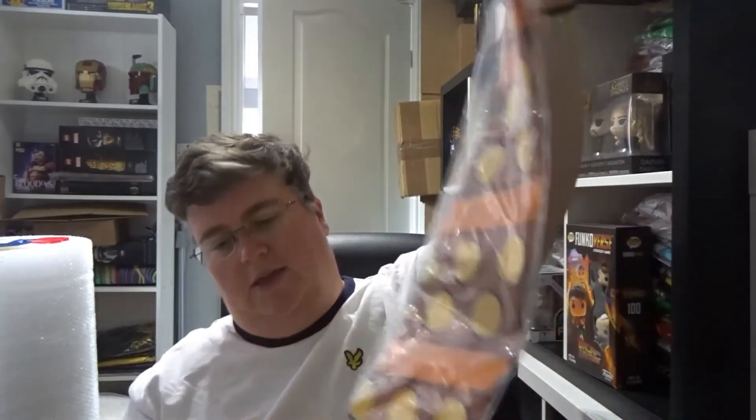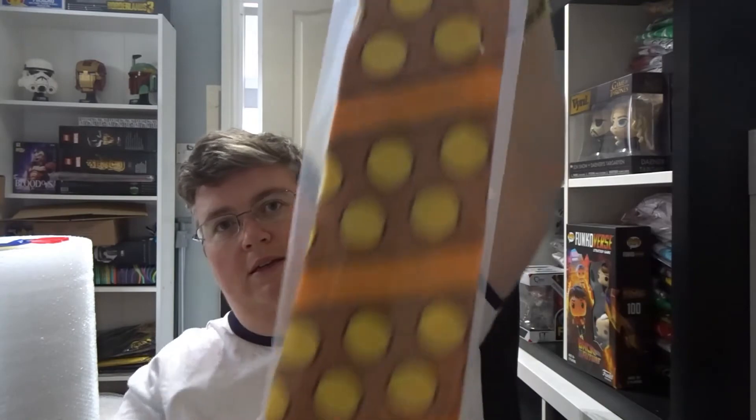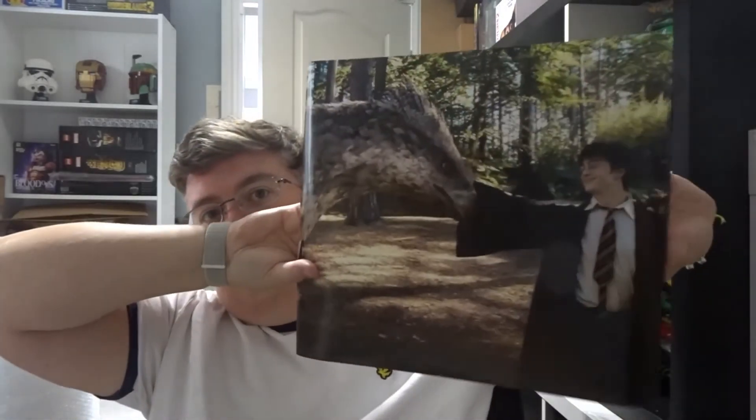Then we've got this, which looks like a giant oversized tie — Hagrid's tie. And we've got a poster which says it's Buckbeak. Pretty nice A3 size poster. And that's everything — thanks very much for watching. Don't forget to check out jlion.co.uk, we've got loads of new Geek Gear stock that's just arrived. Don't forget to subscribe — see you next time.